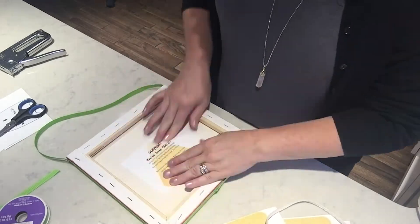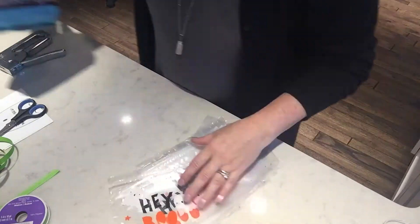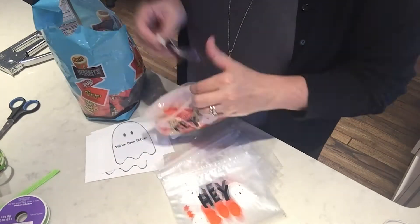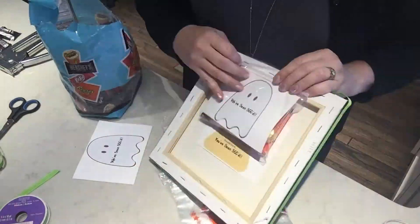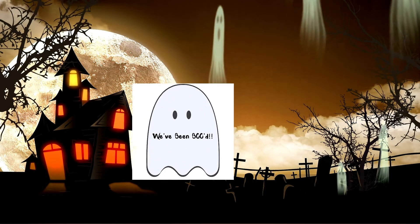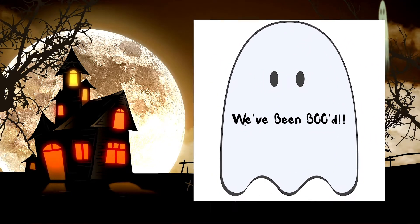To wrap up the boo, just attach a note on the back using hot glue. I'll put a few designs on my blog, but you can go online — there are tons out there. Last, add the boo badge along with a baggie of treats and staple it to the back of the canvas. The boo badge should be displayed in the window near the door to let people know that this house has been booed. It's no fun if everyone boos the same family, right? So spread around the cheer.